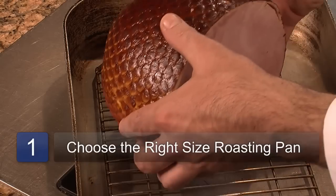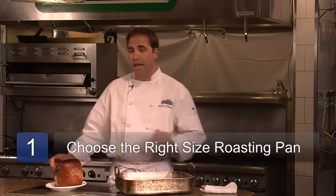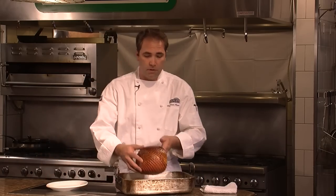When it comes to choosing your roaster pan, keep in mind that you want to choose a roaster pan that is large enough to hold your product. In this case, we have a ham roast, and as you can see, the roasting pan is quite large enough to roast our ham.